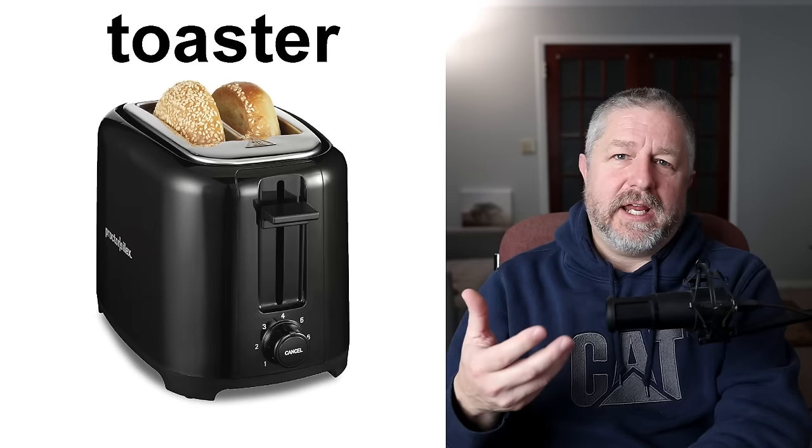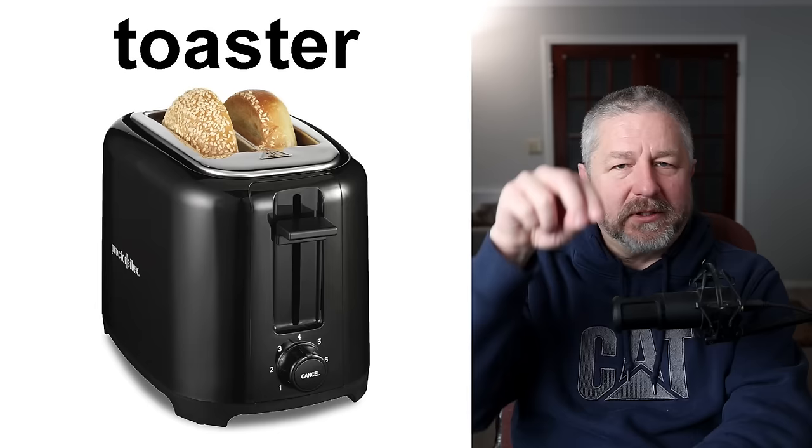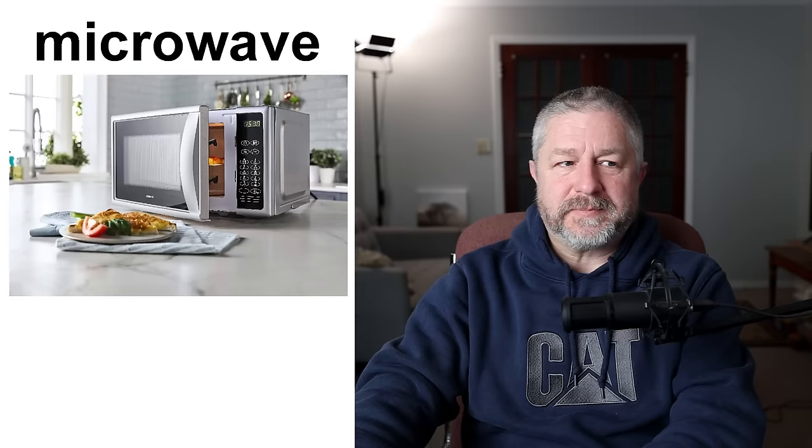We also use the toaster quite a bit if our bread is a little bit stale. Bread tastes really good when it's fresh, but after a day or two it might be a little bit stale — but it will still taste really good if you toast it. You put the bread in the toaster, the toaster will eventually pop up, and the bread will be hopefully just right.